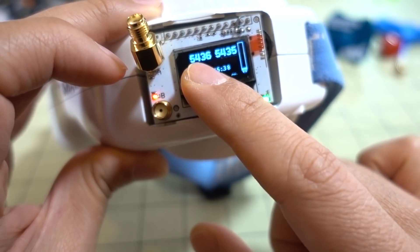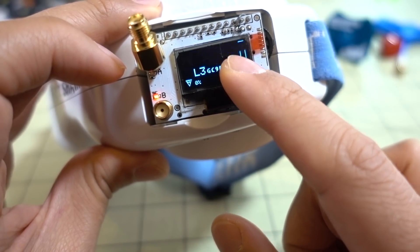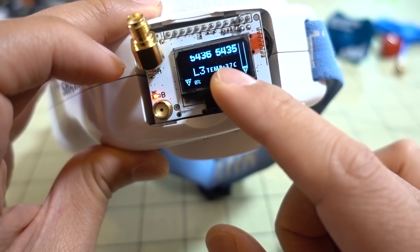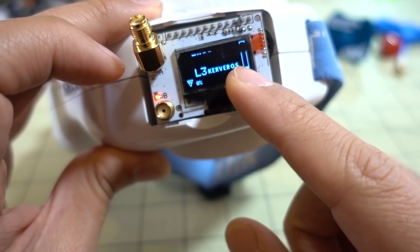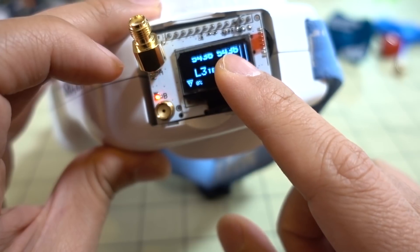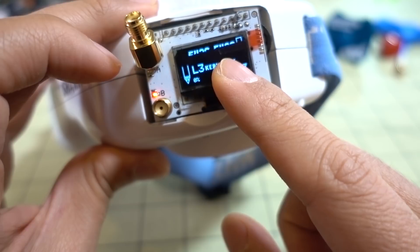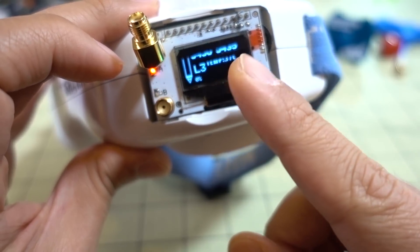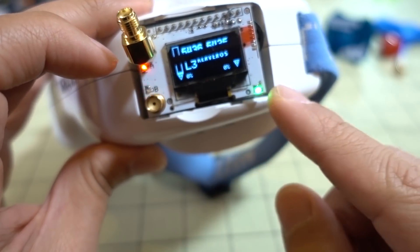For example, if the channel is at 5436, the B antenna will float around 5436 — say it finds 5435 — and it'll try to find the best signal, showing you the best signal between the two antennas. Sometimes the best signal won't be on exactly the channel you're looking at; it might be one or two megahertz off. This mode is useful if you have a video transmitter that doesn't transmit at the proper frequency or drifts around.